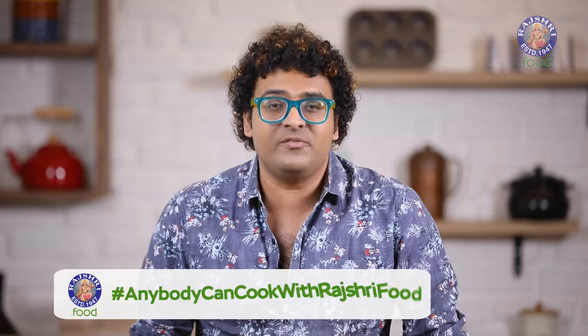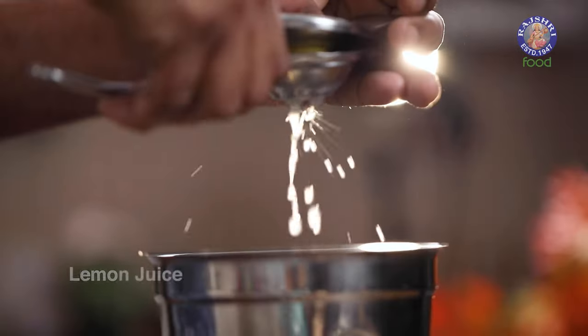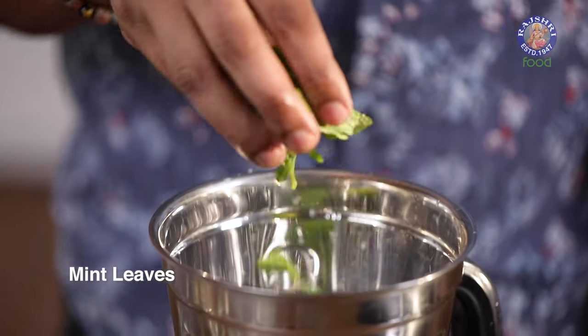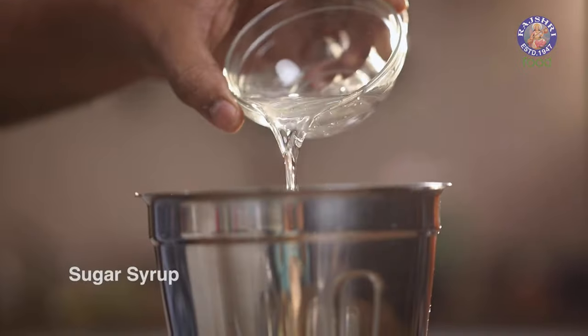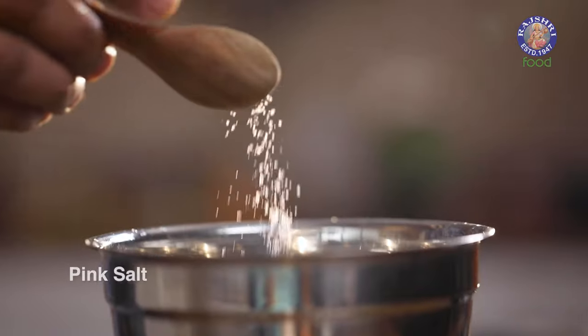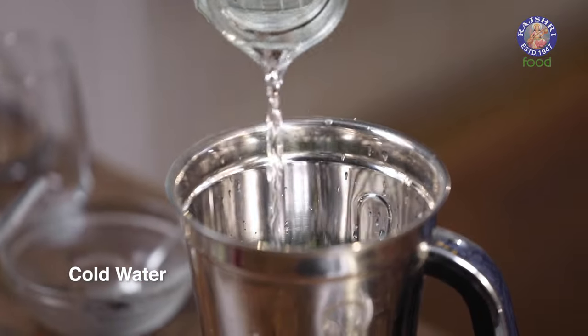The third one is a Roohafza Mojito. In this jar I'm going to build up a classic mojito and then bring in the Roohafza. Let's begin with lots of ice, fresh lemon juice, chunks of fresh deseeded lemon, lots of fresh mint leaves, sugar syrup, and pink salt. Then cold water. And last but not the least, the star of this mocktail: Roohafza.